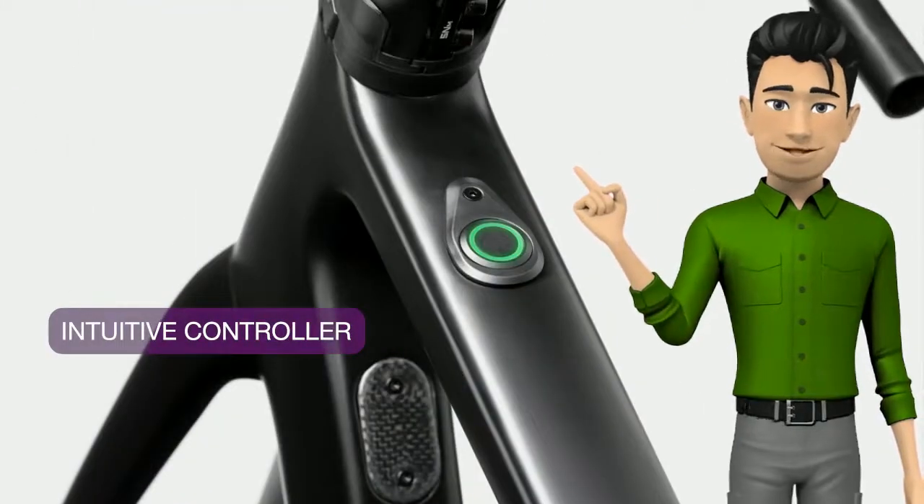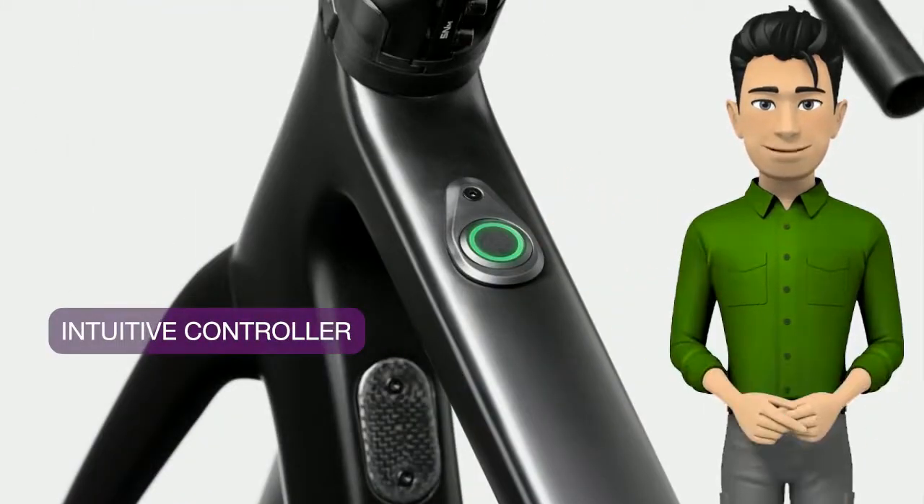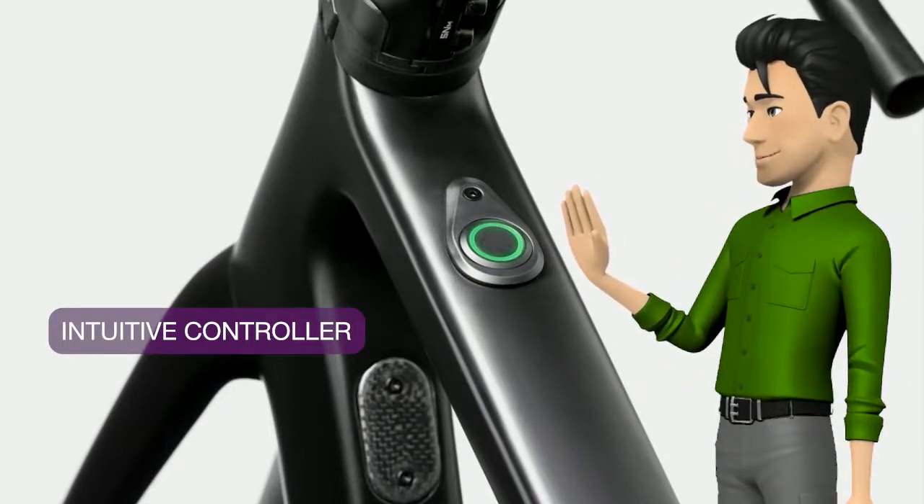The integrated top tube controller lets you turn the system on, select your assist level and see your battery charge, all at the touch of a button, keeping your bars clean and uncluttered.